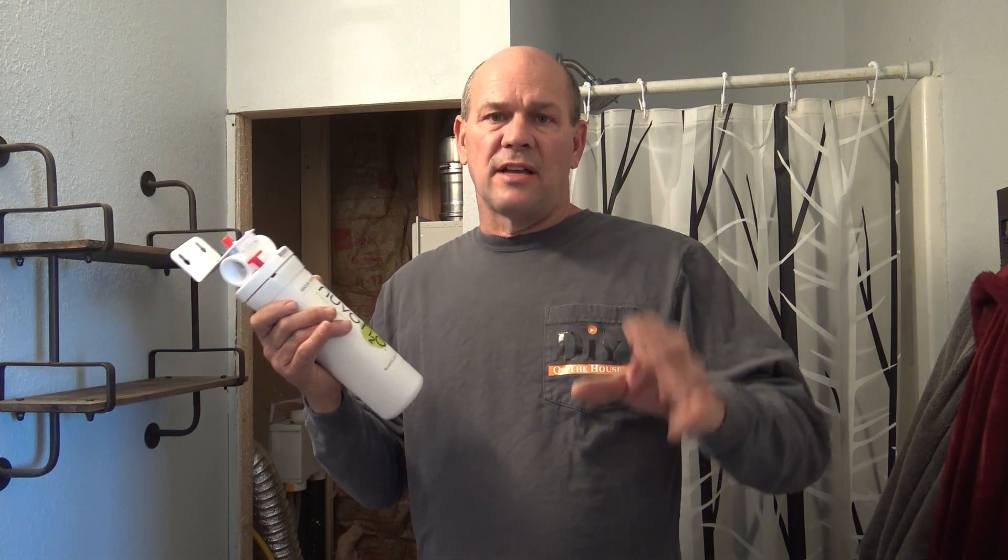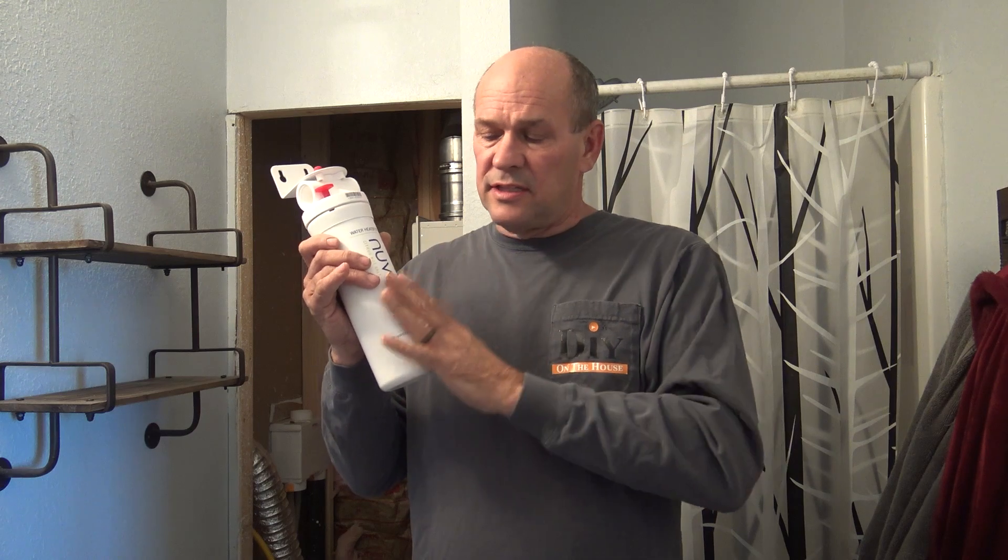As it goes through, the way it breaks down the scale is it leaves the minerals in the water but they're not able to bond together. So like if you have a faucet, you turn the wand upside down, you see all the scale that's built up — or on a shower head, that's the scale that's caking up. This system won't allow that, and over time it'll clean it and maintain it.